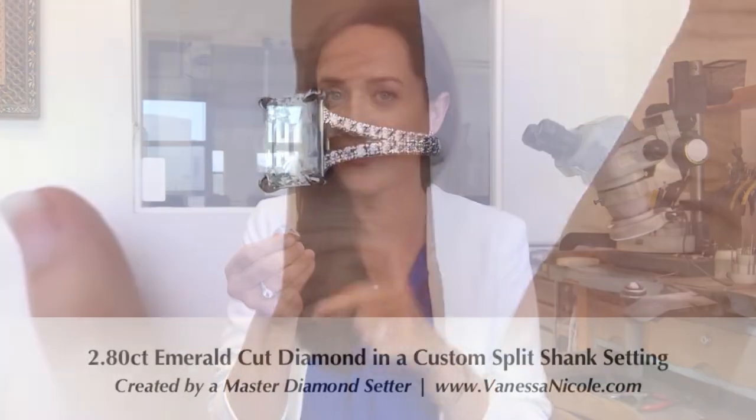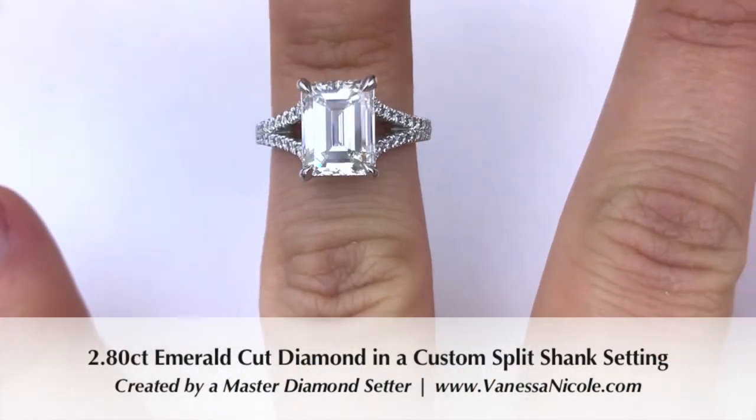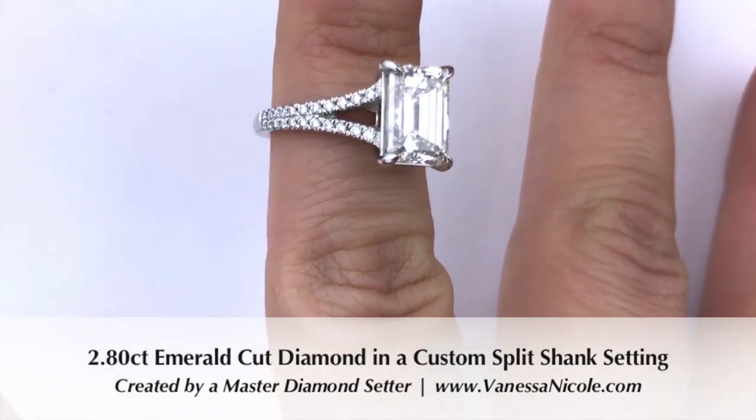That's why it's a downside if you get a center diamond and pair it with a pre-made setting, because that setting wasn't made for that center diamond. The benefit of making it custom is that you can make sure that the dimensions of the center diamond pair beautifully with that split, whichever kind of split that you want.